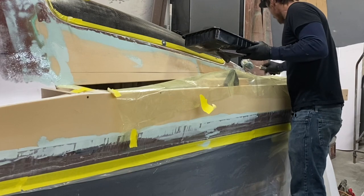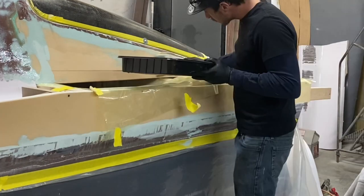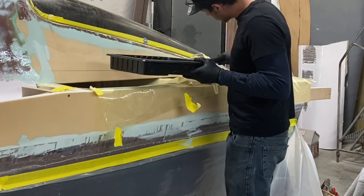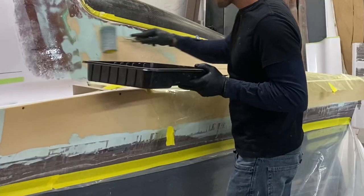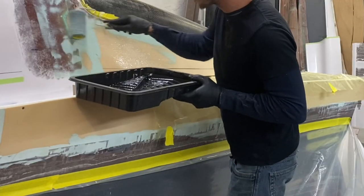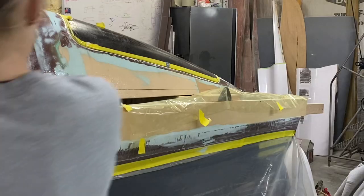We started our layup session by putting a thin layer of resin where we're going to be laying the fiberglass in order to create a better bond. For larger areas like these we take a half roller and pour the resin into a paint tray so that it's easier to spread out the resin.